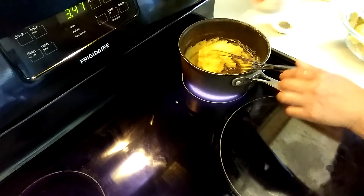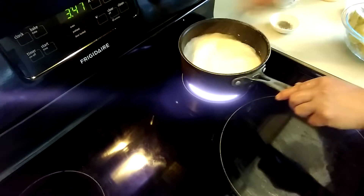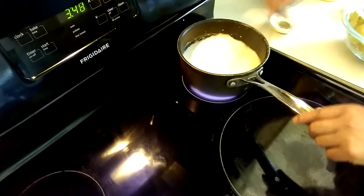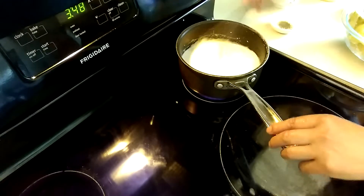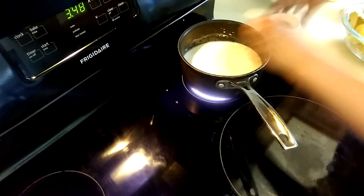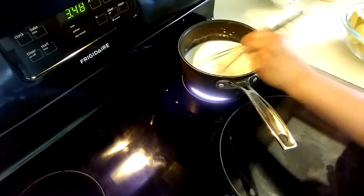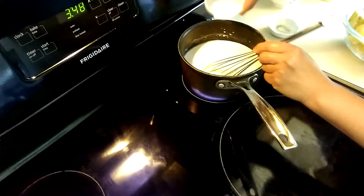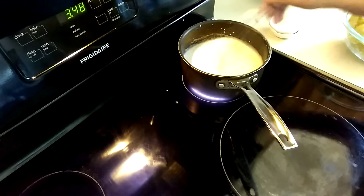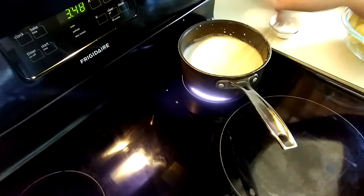Then I'm going to add the milk. Cook with milk and continue stirring — make sure it doesn't stick on the bottom, so make sure you're mixing really well. Add a half teaspoon of black pepper and half teaspoon of salt. Mix it more until it becomes thick.